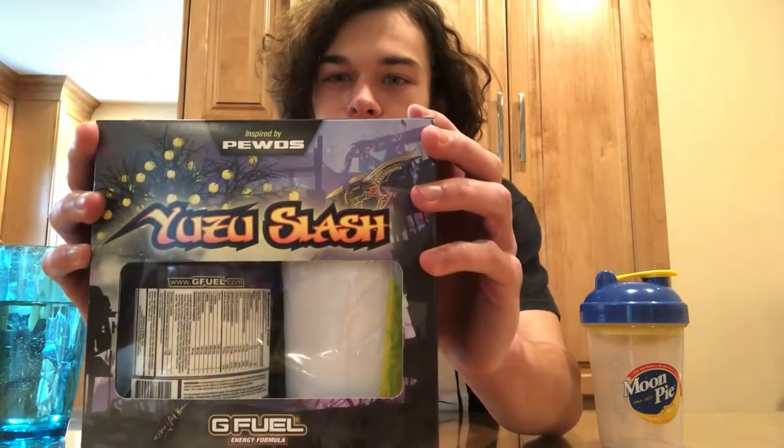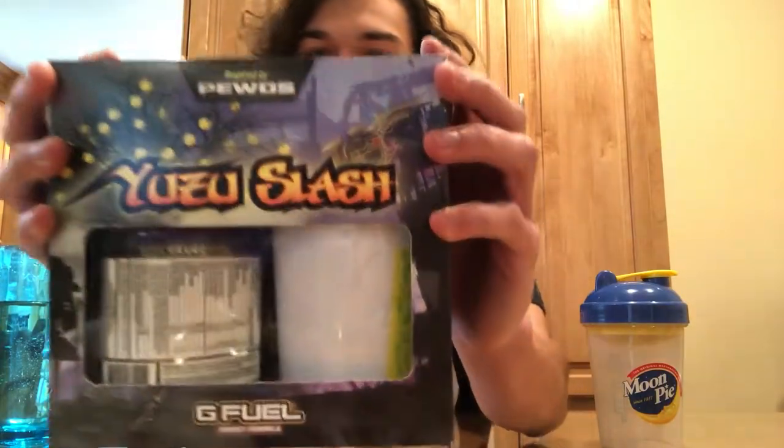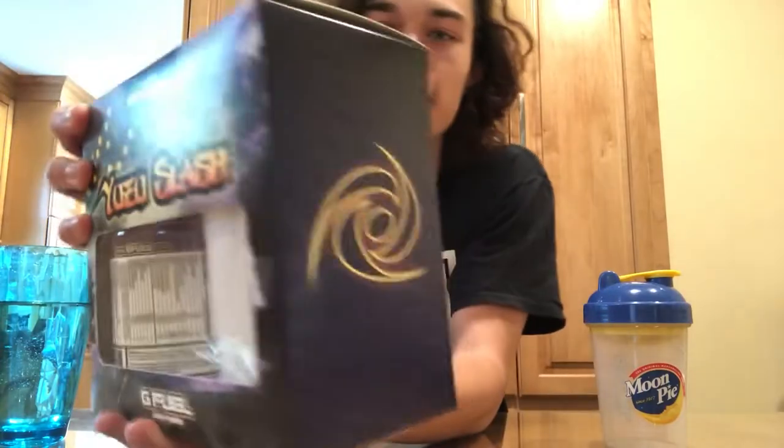What's going on you guys? T-Karp here and in today's video we are reviewing the Yuzu Splash flavor. I actually got the collector's box for this and it looks really nice.